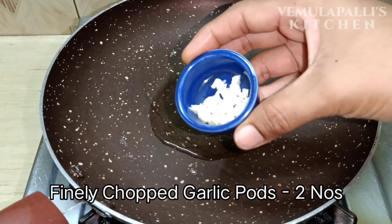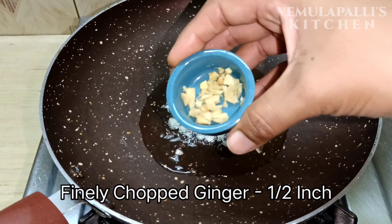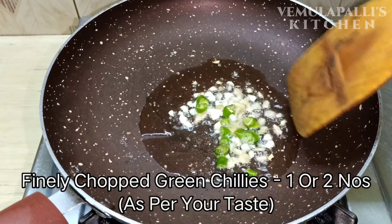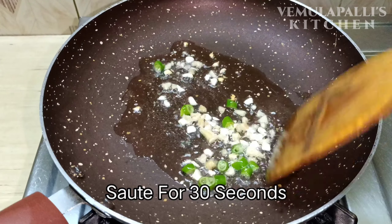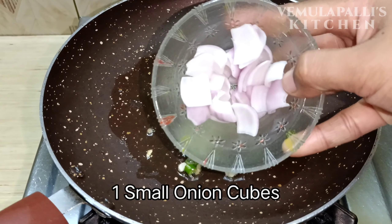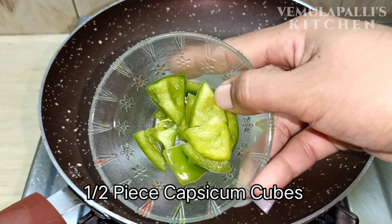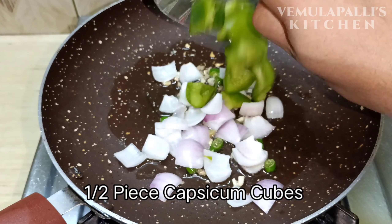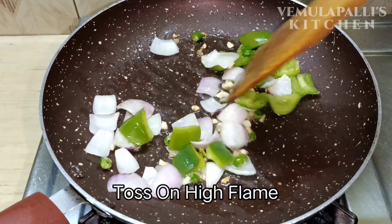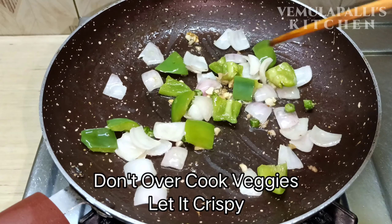Now you can add a half inch piece of ginger. Let's fry it in cubes, then cook the capsicum in a little bit.